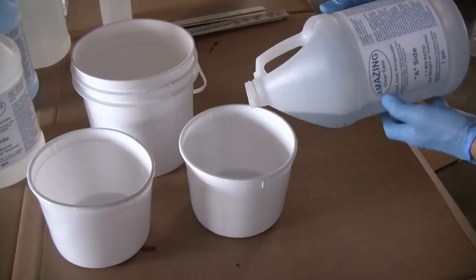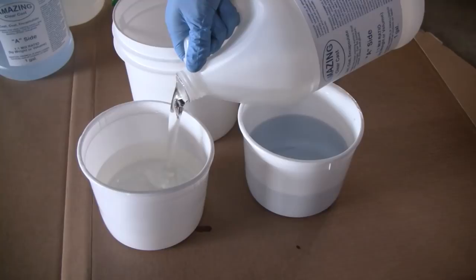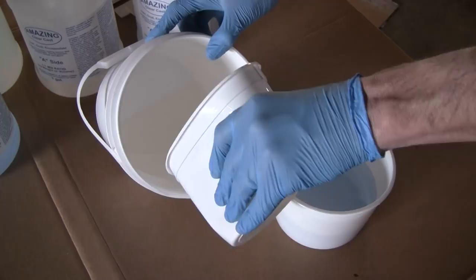Once the bar prep was done, we began mixing up our Amazing ClearCast. We measured out equal parts by volume of each side, combined it into a mixing container, and began slowly mixing. It's important to get a good mix with the Amazing ClearCast, but you don't want to mix it too quickly.